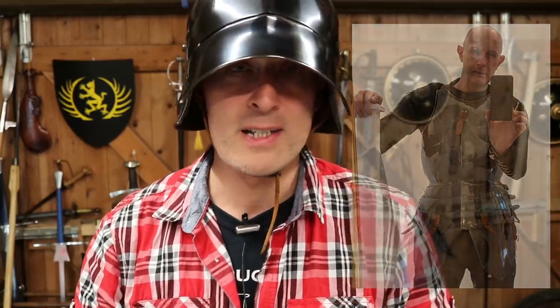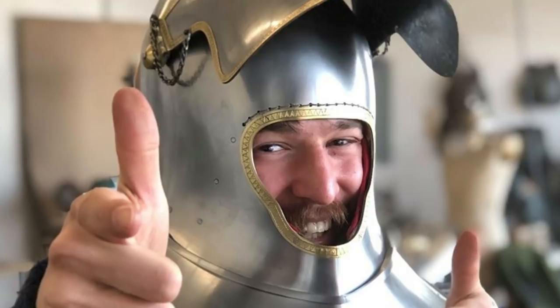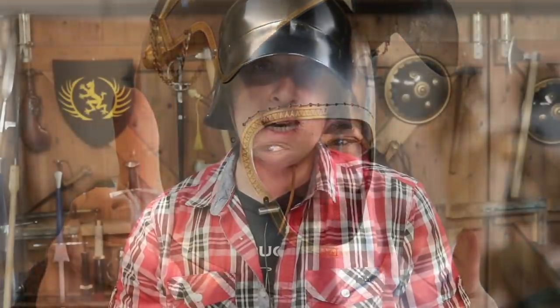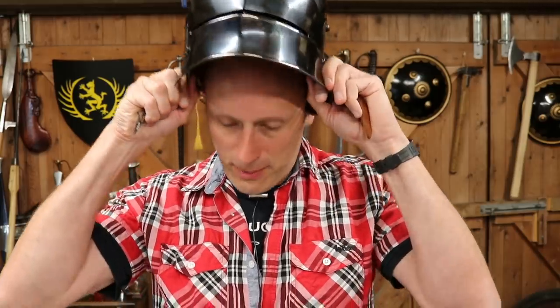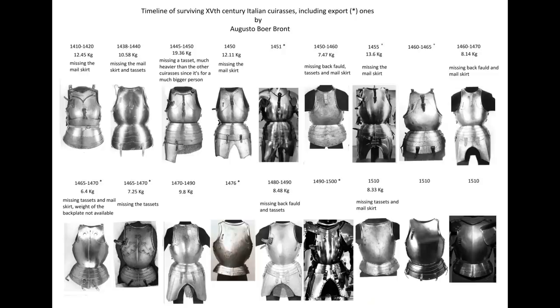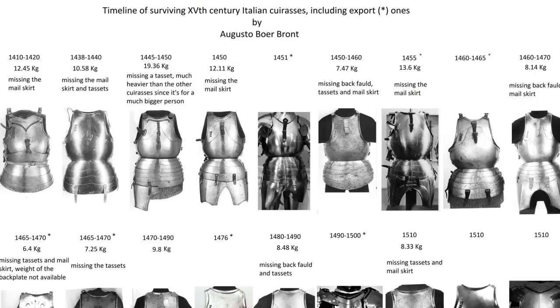That's breastplate, backplate with the fold and the tassets on a 15th century armour. Luckily, my good friend Augusto, who some of you will know from my previous videos at Woz Collection, is an armourer and researcher of armour. He collates a lot of original data of period armour, principally 14th and 15th century. He's put together a document sharing data on original cuirasses from the 15th century and how much they weigh, and you'll notice there's quite a lot of variation.